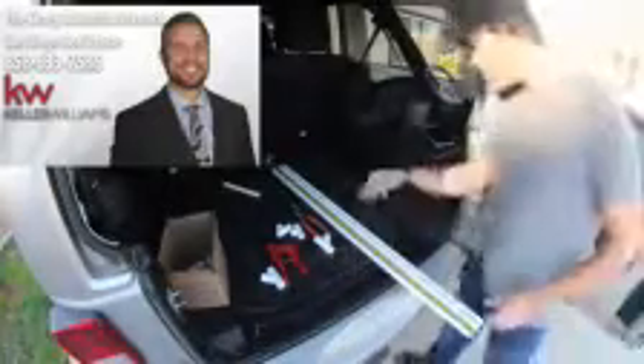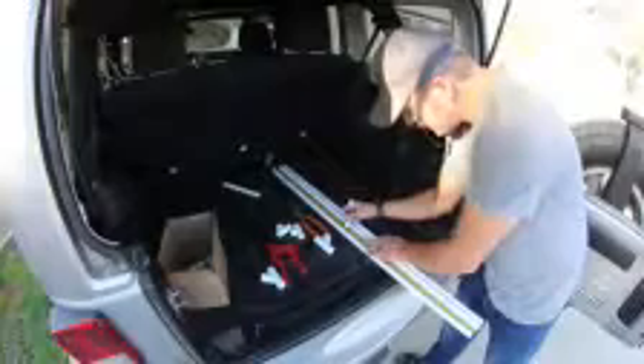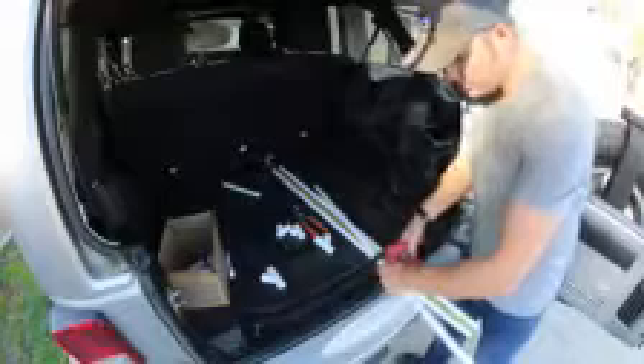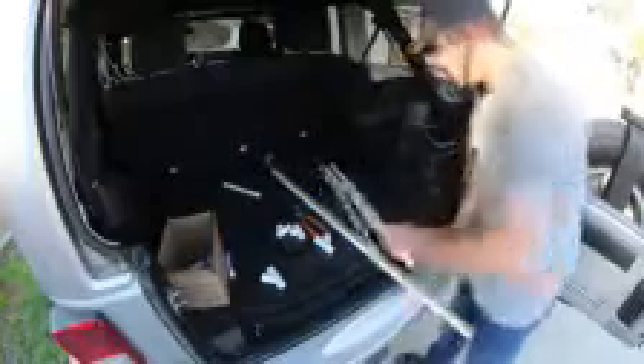So we're going to make the legs two feet each, so I'm going to make cuts at two feet. Two foot, two foot. I just use a simple PVC cutter — there's two legs, four legs.